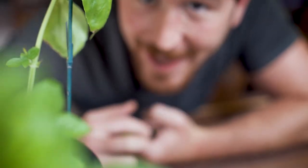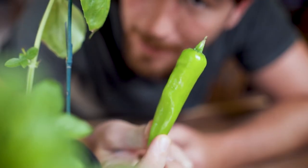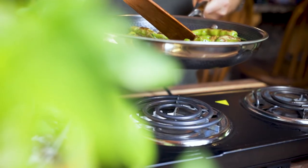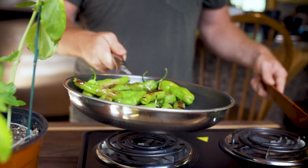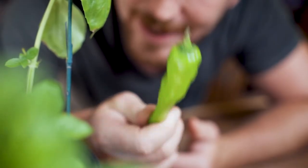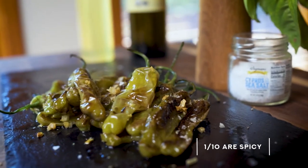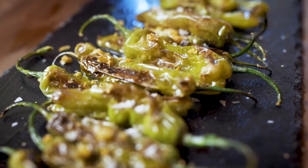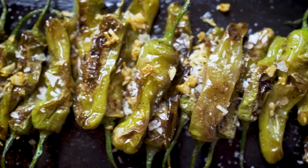So today I am going to be talking to you about shishito peppers, and they are amazing. They've become one of those things that every time I go to the grocery store I end up buying another bag of them, because they are just so good to have on hand. Whether you're having company over, need a side for dinner, or just want a late night snack, these things are quick, easy, and delicious. And probably the most fun thing about them: one in ten of them are hot, so you have a little game of low-stakes Russian roulette going while eating them with your family, and whoever gets the hot one usually has a pretty funny reaction. So without further ado, let's get started — these things are awesome.